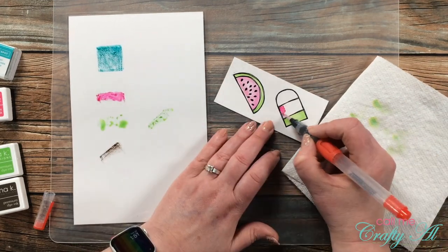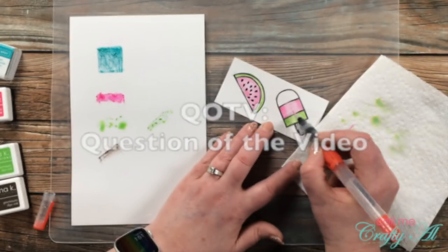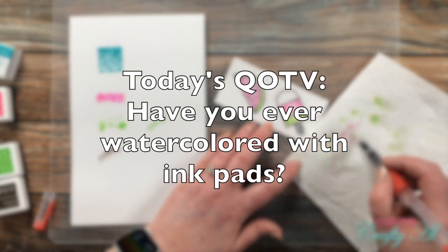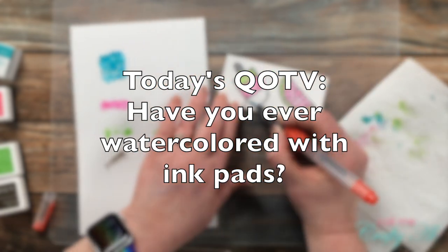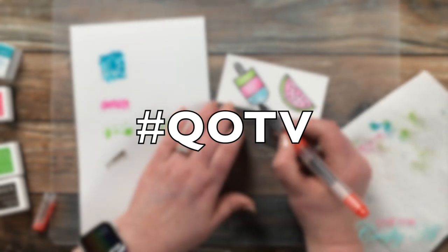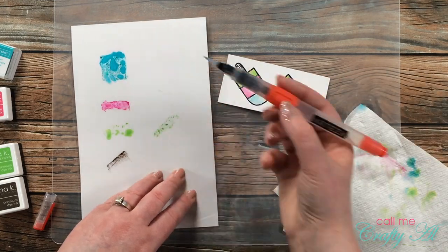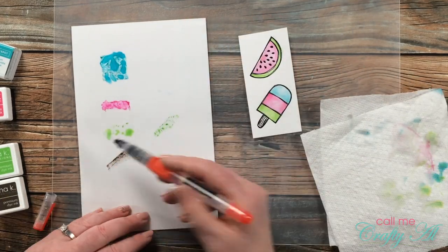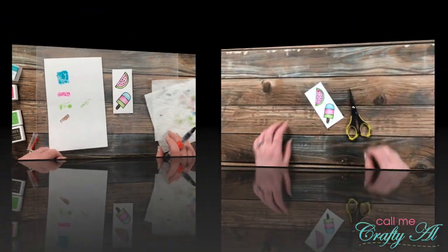While the coloring dried, I thought it would be a great time for the Question of the Video — today's question: have you ever watercolored with your inks? Let me know in the comment section below, and don't forget to include the hashtag #QoTV so I know you've answered. I love getting to know more about each of you through these questions. Thank you to everyone who takes the time to answer. Once the images were dry, I brought in my fine-tip scissors and trimmed those out.